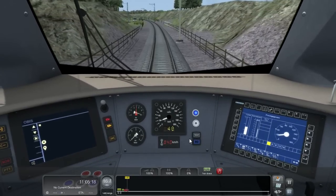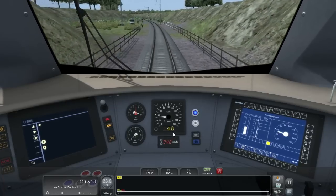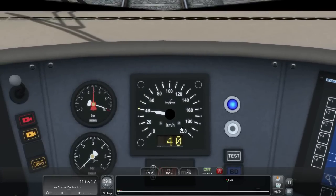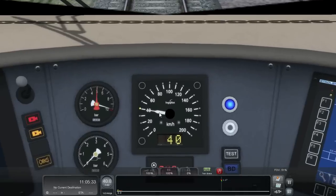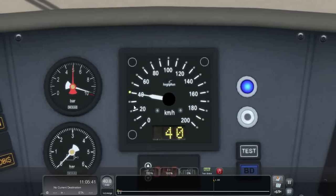In this case, we've also just passed a 140km/h limit sign, so in a moment this will give me a notification that the line limit will be raised to 140km/h again. The other indication on this display is the yellow LED on the outside, which shows us the currently required track speed limit, as well as the 40km/h figure shown here.